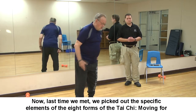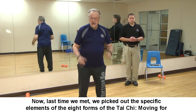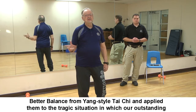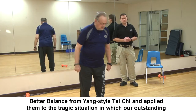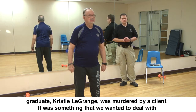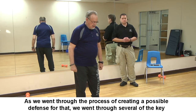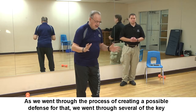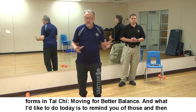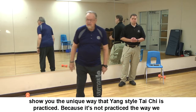Last time we met, we picked out the specific elements of the eight forms of Tai Chi Moving for Better Balance from Yang style Tai Chi and applied them to the tragic situation in which our outstanding graduate Christy Lagrange was murdered by a client. We wanted to deal with it immediately and figure out how to create training to prevent that from ever happening again.